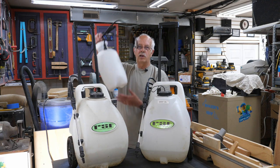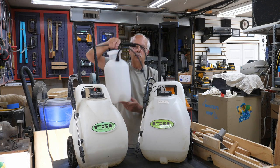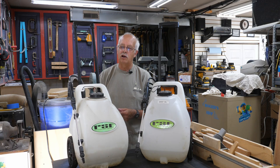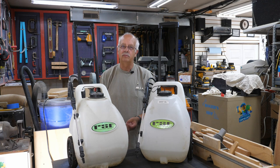With a conventional sprayer, you put your stuff in, pump it up, and away you go spraying. With this, you don't need to do the pumping — all you have to do is charge the battery, and the battery will last through at least 4 full tanks, probably more. Usually when we go through a few tanks we're done, then we put it back in the charger so it'll be ready for next time.